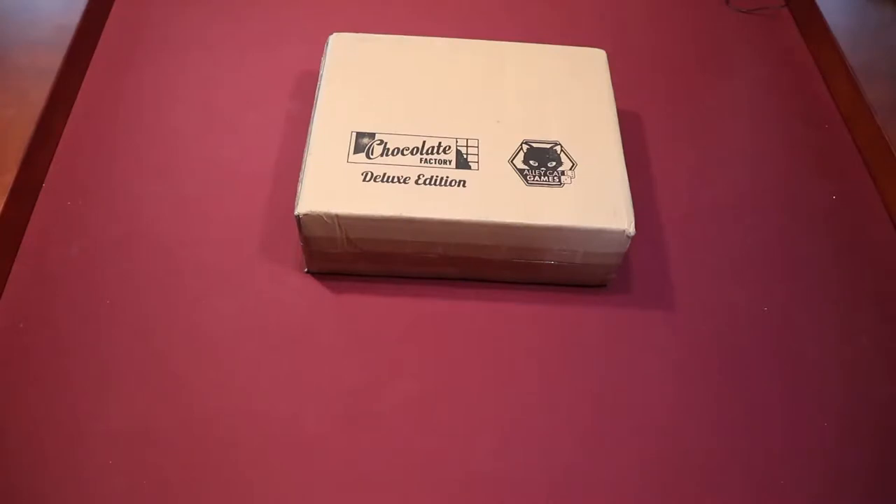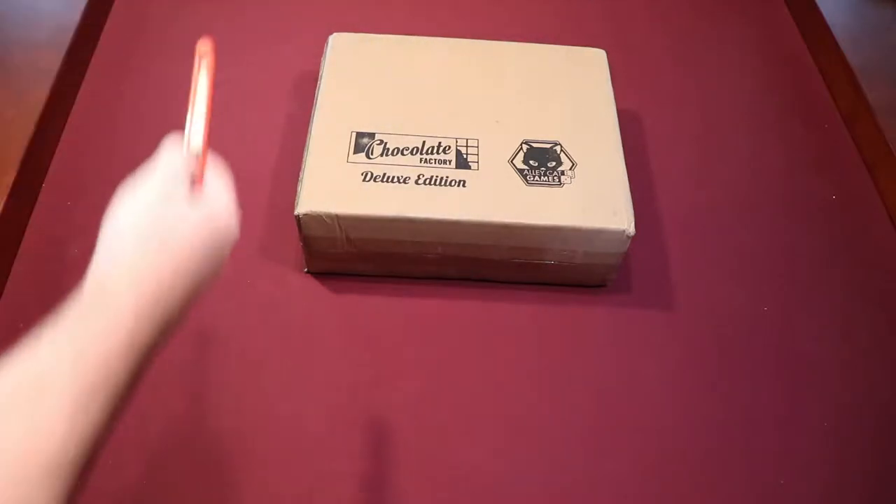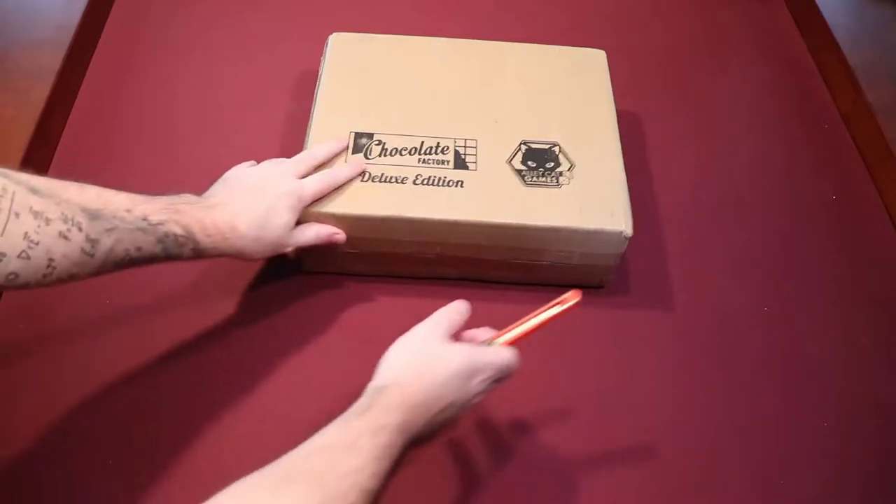Hi, welcome to The Game Plan. I'm Rico. I'm Lindsey. We're gonna be doing an unboxing of Chocolate Factory. This just arrived yesterday, and I thought you guys might want to see what kind of components are in the game in general.